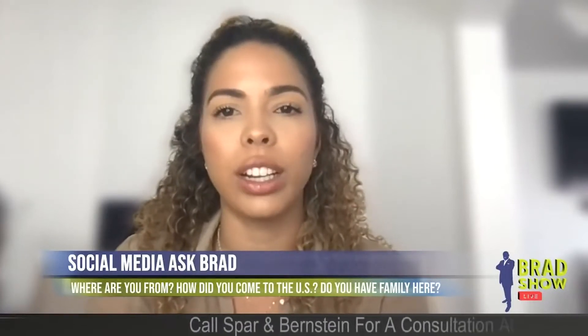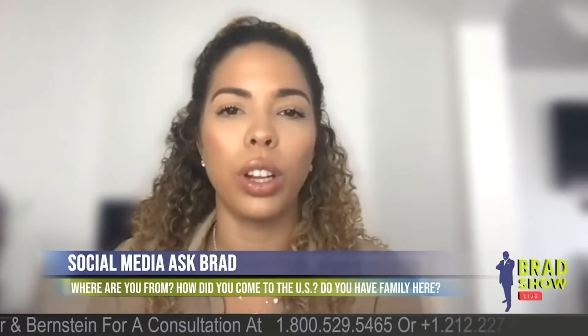Mr. Desmond on YouTube: if my K-1 petition is approved and currently at the National Visa Center, can I withdraw it and file an I-130 if I am now married? Yes, you have to.